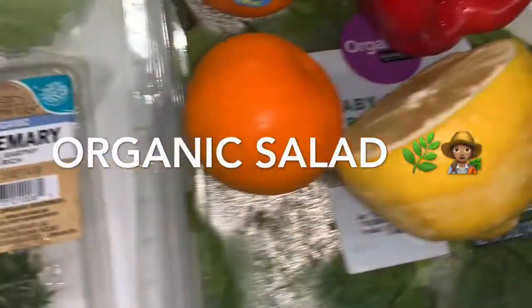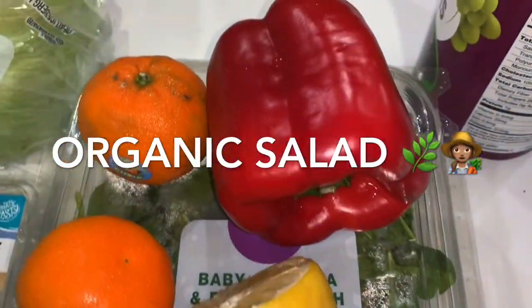Hey guys, in this video I'm going to show you how I make a delicious salad.